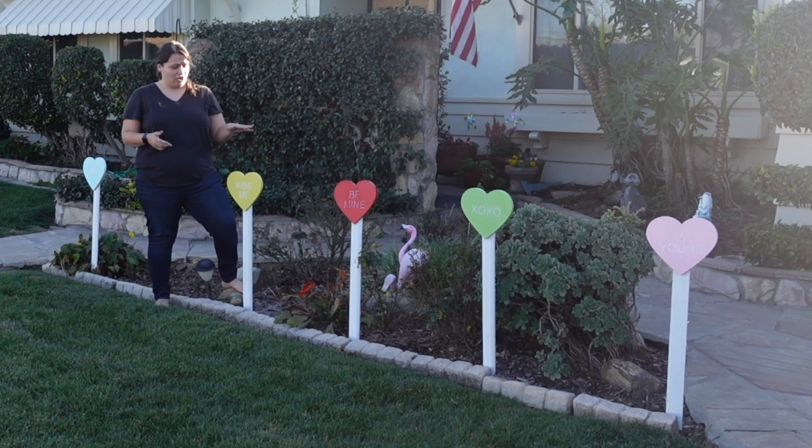Today I'm going to show you how to make some really cute conversation heart yard signs for your front yard, here on Chip Builds.